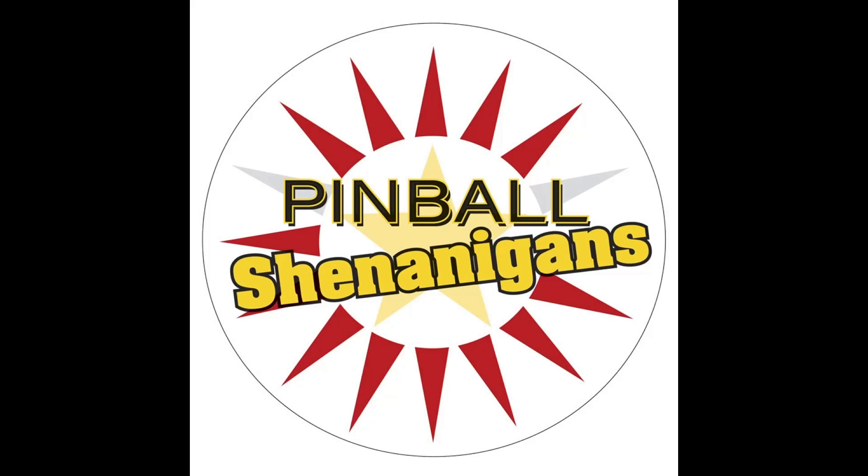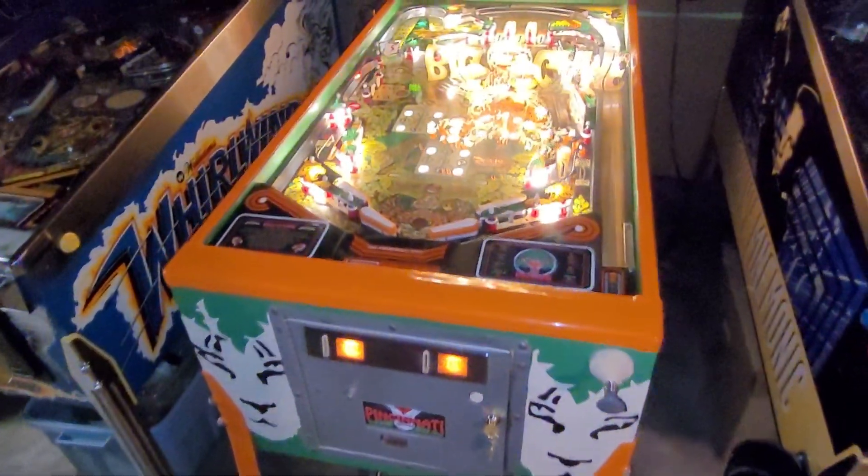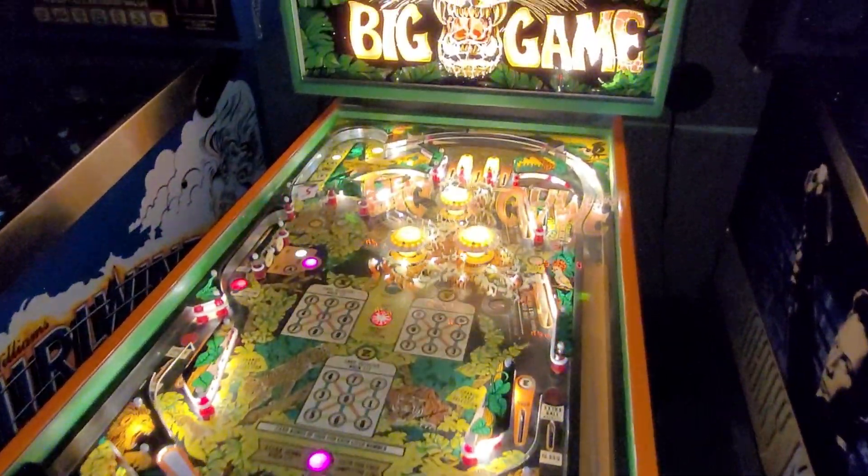I'm Mike Dymus and this is Pinball Shenanigans. Back in the basement, and this time I'm hoping to pretty much wrap up my Big Game project.